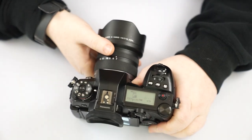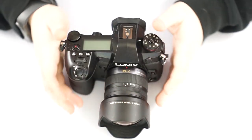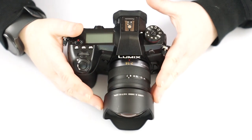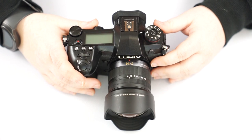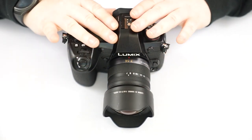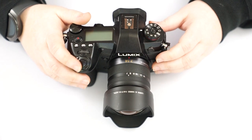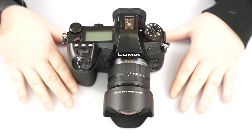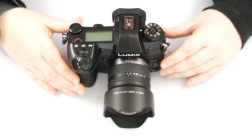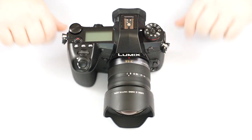That pretty much sums up the G9. It's a fantastic camera — probably my favorite Panasonic camera overall with interchangeable lenses, because of both its video and photo quality. This 7-14 lens is also pretty fantastic with great glass, great for landscaping and general walking around, and pretty lightweight for what it gives you. The possibilities are endless. If you have any questions, please leave a comment below. Until next time, keep your eye out for inspiration, Shutterbugs. Bye!